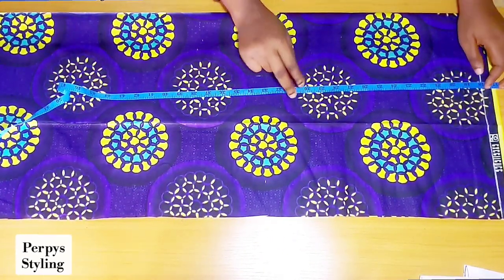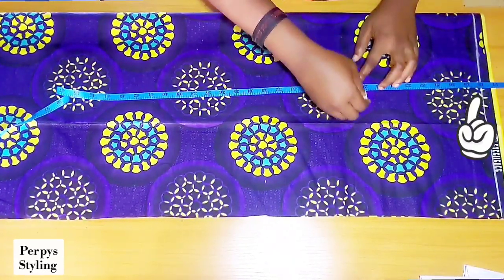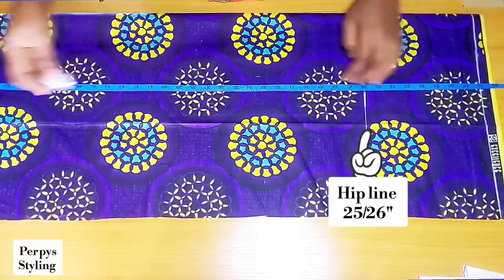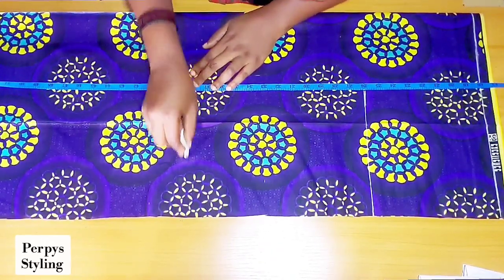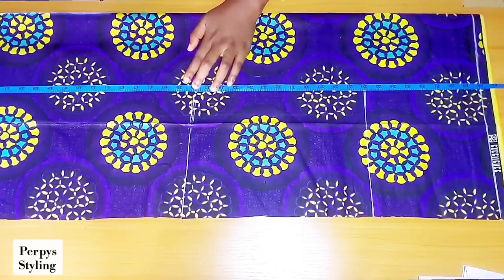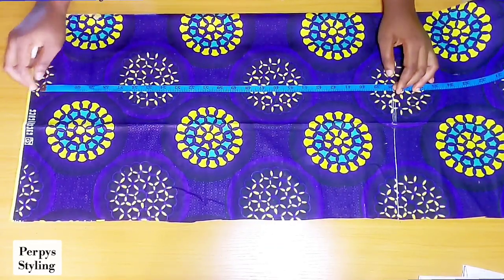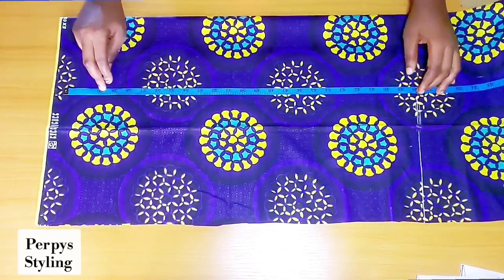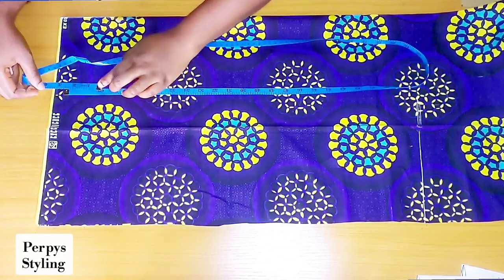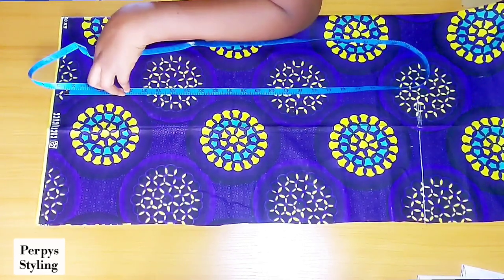For the skirt part I'll be cutting it on the fabric because I don't have pattern paper at the moment. I'm subtracting our half length before taking this measurement. I place my tip, then I'm marking out my hip line, knee line, and then the full length of the dress, which is 63 inches. At this point the fabric is remaining just a little bit, so I'm working with half an inch allowance — please try to make yours at least 1 inch to 1.5 seam allowance.